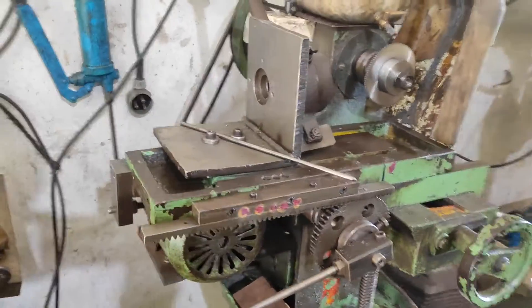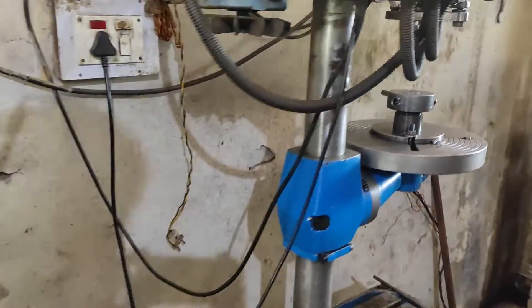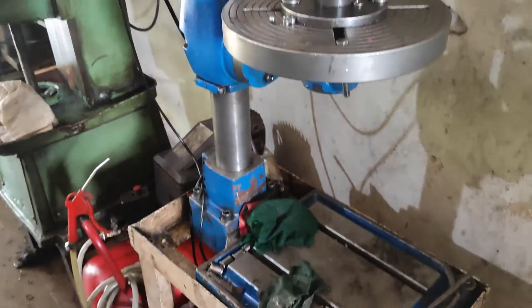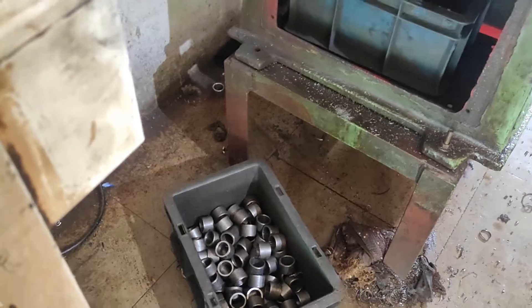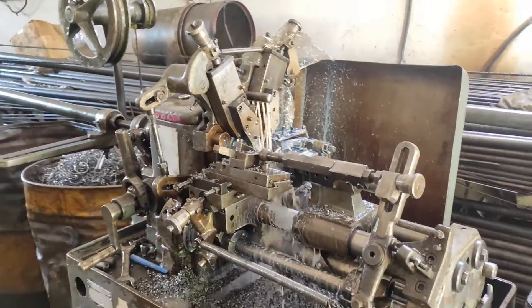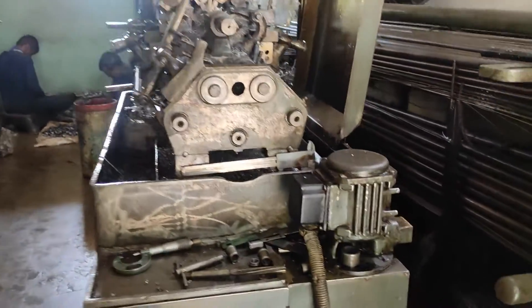Different cam sizes are available for different components. This machine acts like a CNC machine, just without the electronic panel on which we can write G-code or access the many options shown on a screen. That screen is the only difference between this machine and a CNC machine.